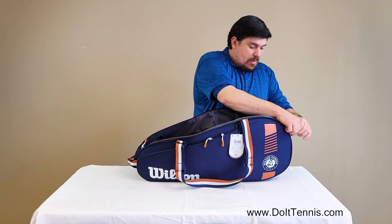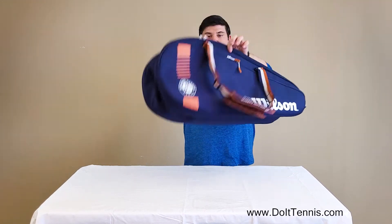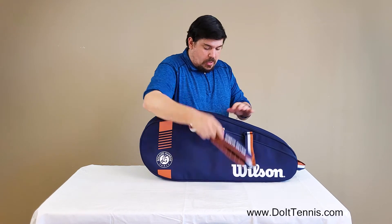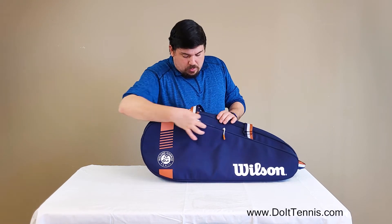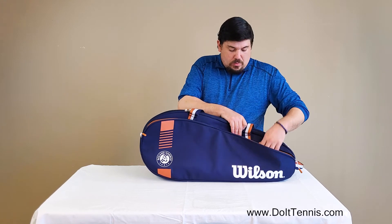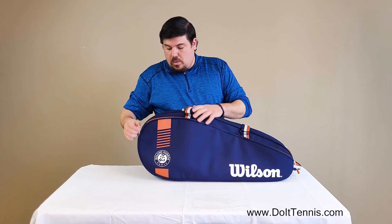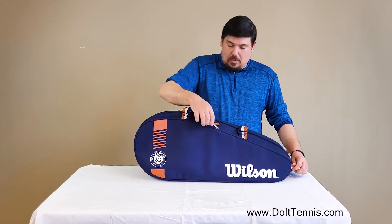If I had two other rackets, they would definitely fit nice and snug in there, and we will flip over to the other side. As you can see, another one of the two sets of pockets on this side, so this definitely does make the bag unique. Having two sides where the pockets are split in two like this is not very common.